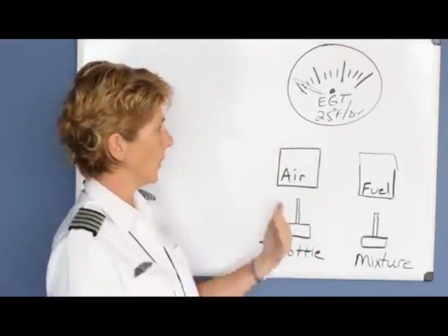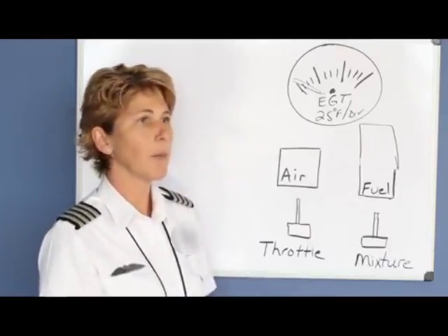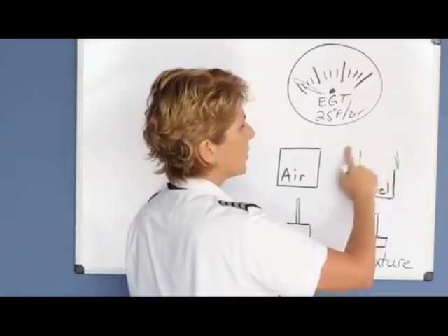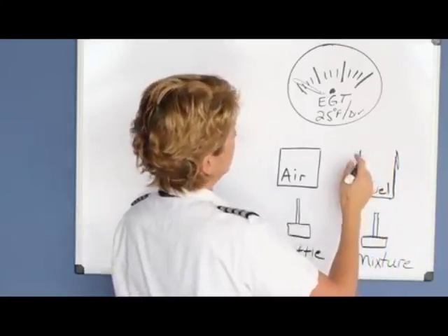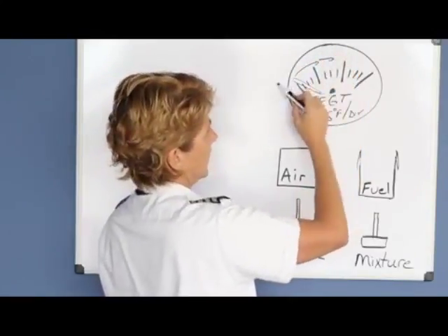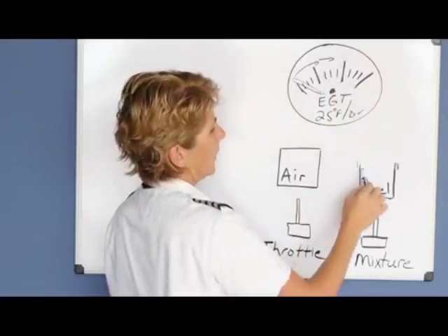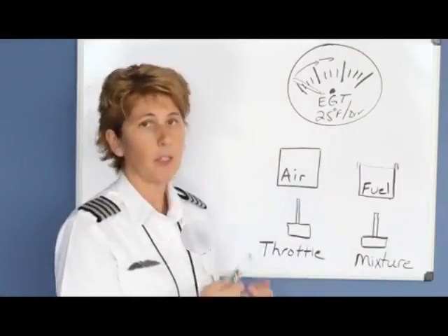When you have too much fuel, the engine runs cooler — it's kind of like putting too much wood on a campfire, which would almost smother it and cool it down. As you start reducing the mixture, it makes the engine get hotter and hotter because the combustion in the engine improves. As the temperature in the engine increases, the temperature in the exhaust increases too, so the needle will creep forward and at some point it's going to peak. If you go too far reducing fuel, the needle will actually start to drop back in the cooler direction because there's not enough fuel to burn well at all.